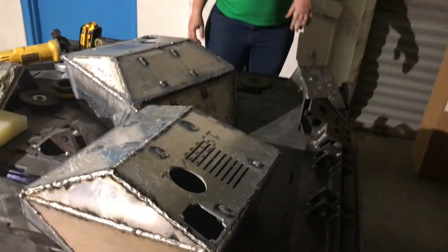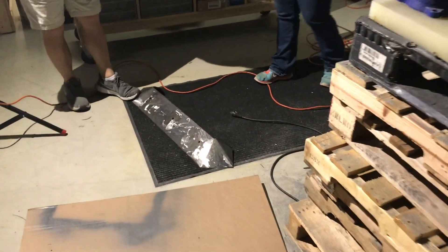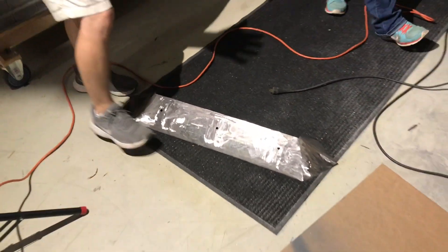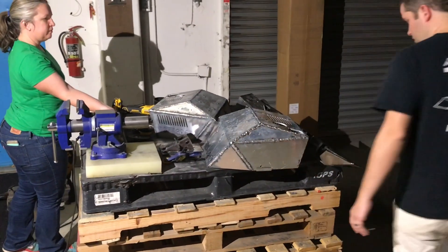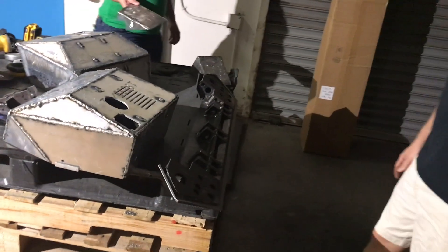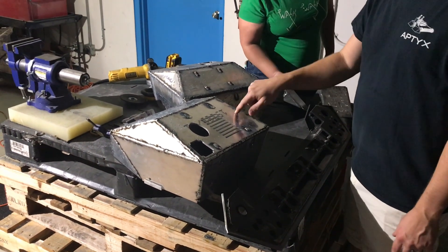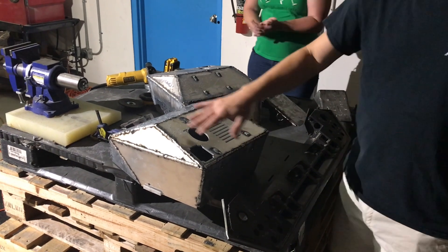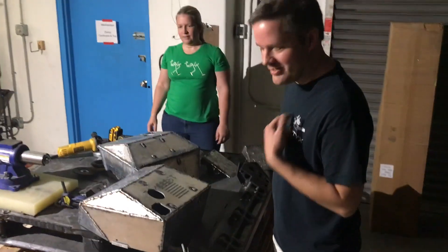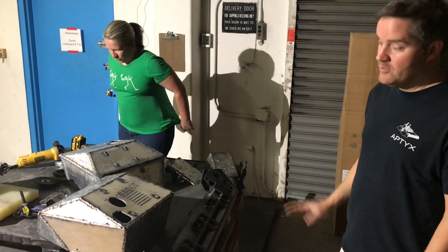This is wedge number two — we just have to weld the little holes in that, touch it up, and finish grinding. We've got to do a flat disc on that one. Wedge number one is basically complete — very sharp, don't want to pick it up. We have engine cover number one, engine cover two, and engine cover three. This is what it looks like before it gets cleaned up and painted — pretty ugly but I'm not good at TIG welding. I have a spool gun for the aluminum which works really well.